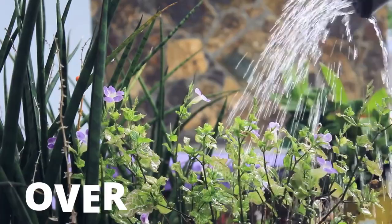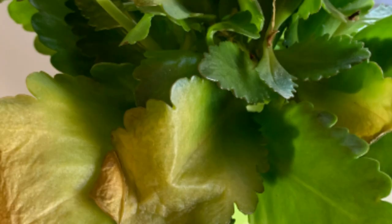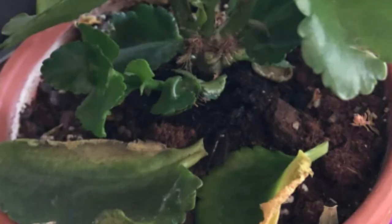The first factor is overwatering, which is a very common factor for most plant problems. An overwatered Kalanchoe will have very soft, swollen, and mushy leaves. The leaves might also turn yellow in color and they might just fall over with a single touch — that is when you can say that your Kalanchoe is overwatered.